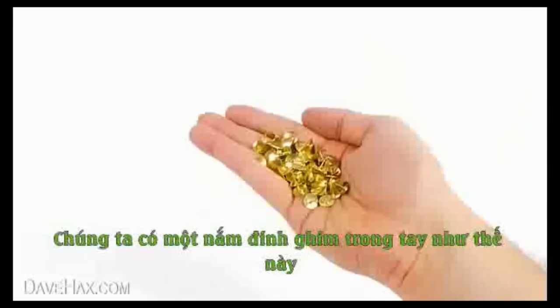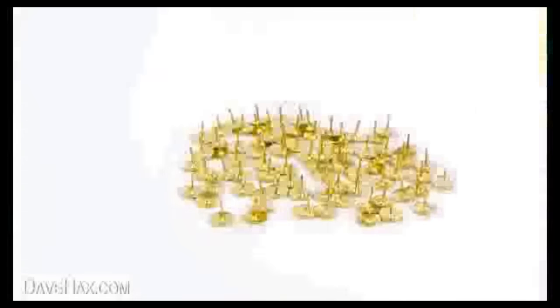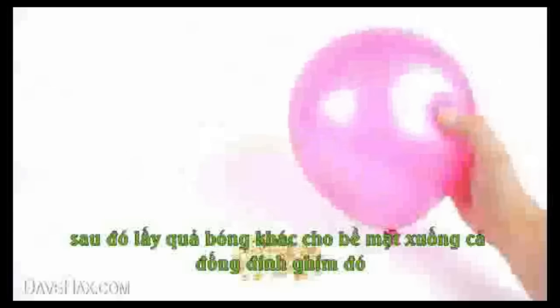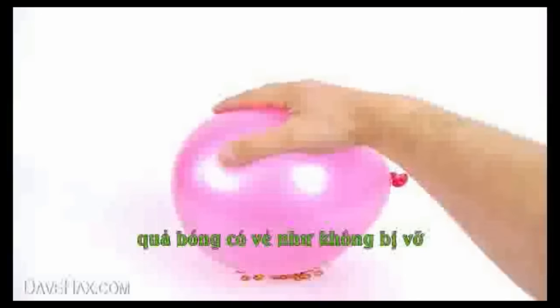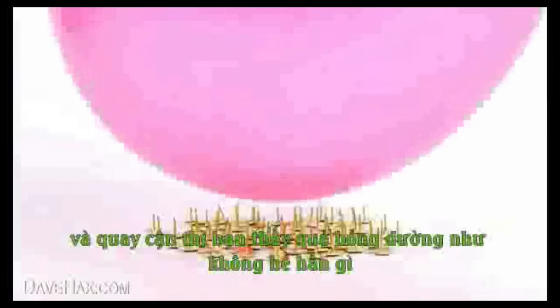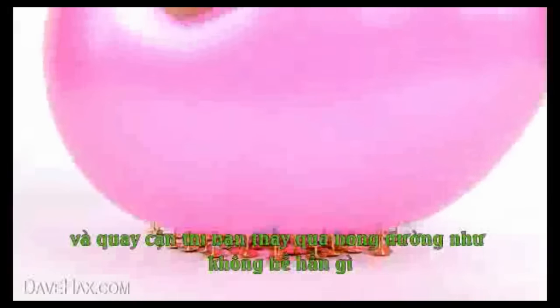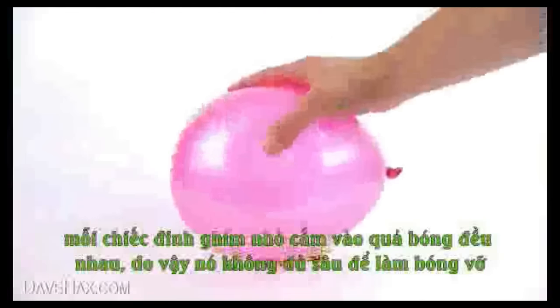Next, we're going to take a whole handful of pins and lay them out flat, like this. Then, take another balloon and try doing the same thing again. This time, you can push the balloon down onto the pins and it won't burst. This is because the pressure is now distributed over lots of pins, and the amount of pressure on each pin is too small to burst the balloon.